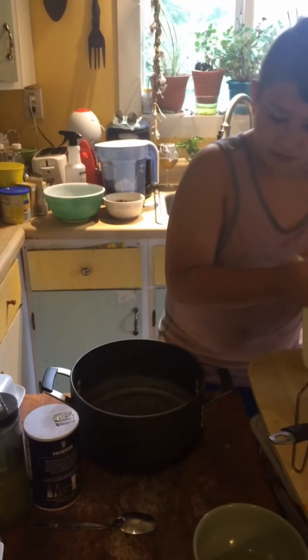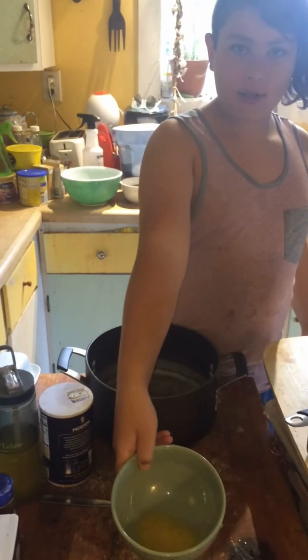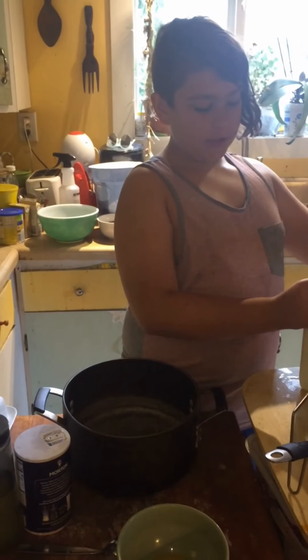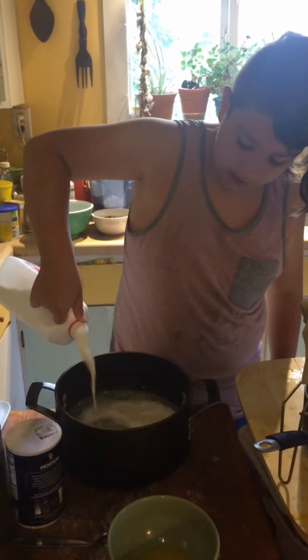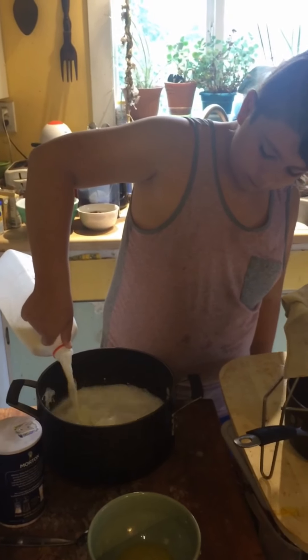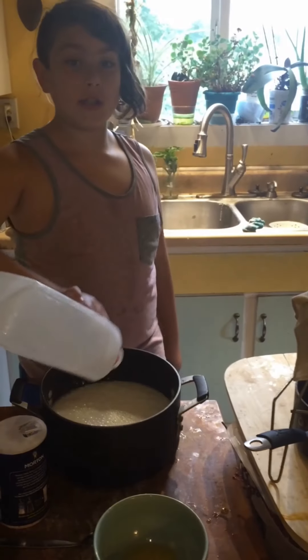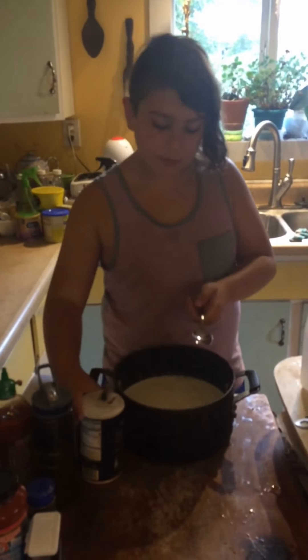Milk there! You need half a tablespoon of salt, and you need your lemons. So now you just crack that open and pour it all in. It's half a gallon of milk, too. You need to put in the half a tablespoon of salt.